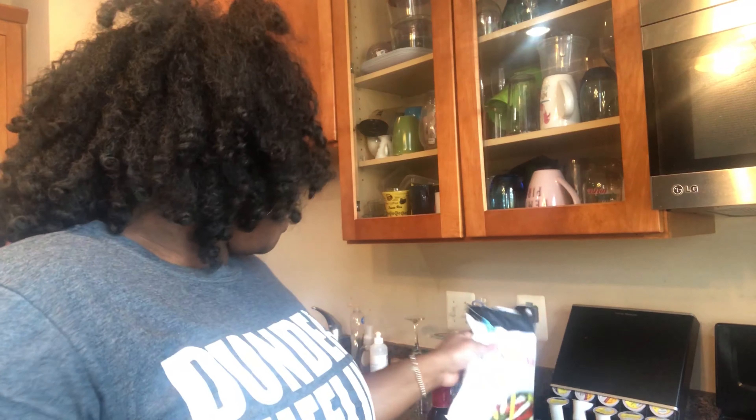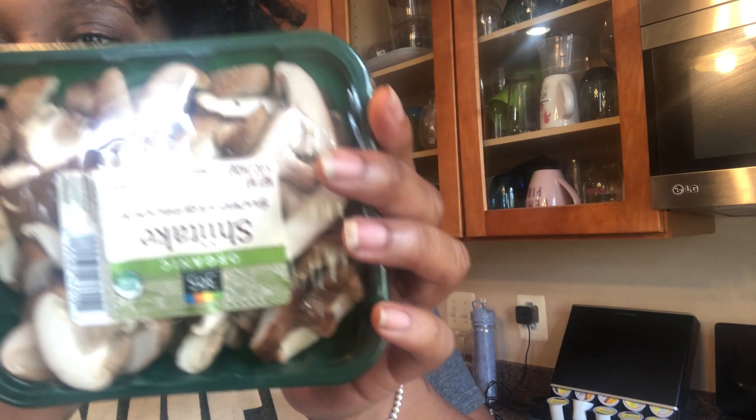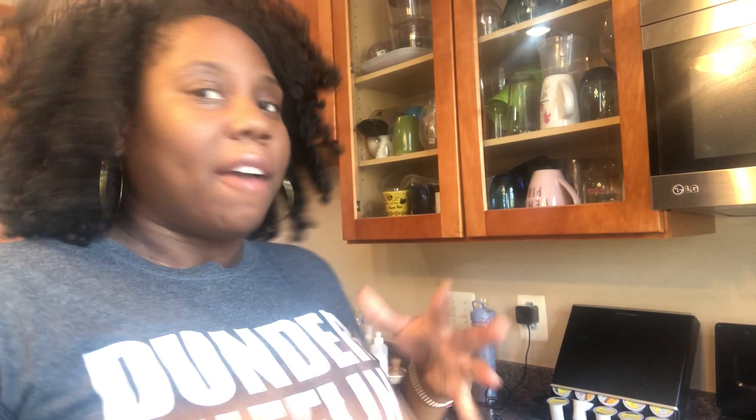I'm also going to take the easy way out with Uncle Ben's rice. And then I'm gonna put some shiitake mushrooms in the rice. So I'm gonna have the tofu with the sauce, some onions and peppers, and then I'll have the rice with the mushrooms — sort of a little meal. I'm gonna attempt to record me cooking it. Let's see how it turns out.